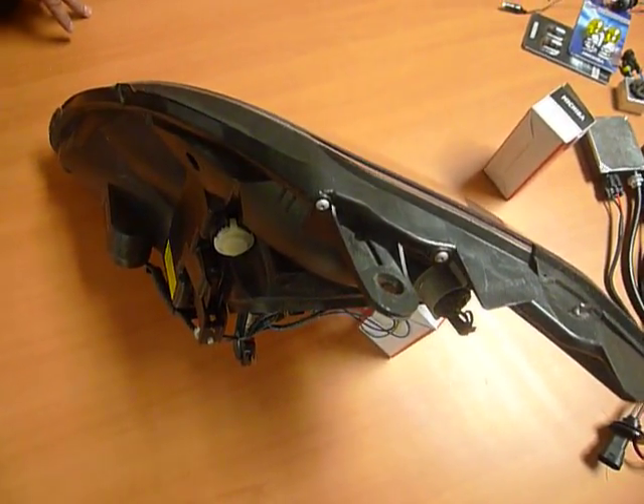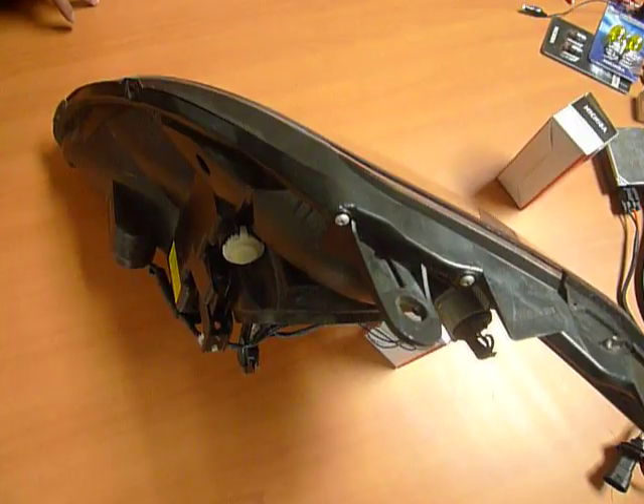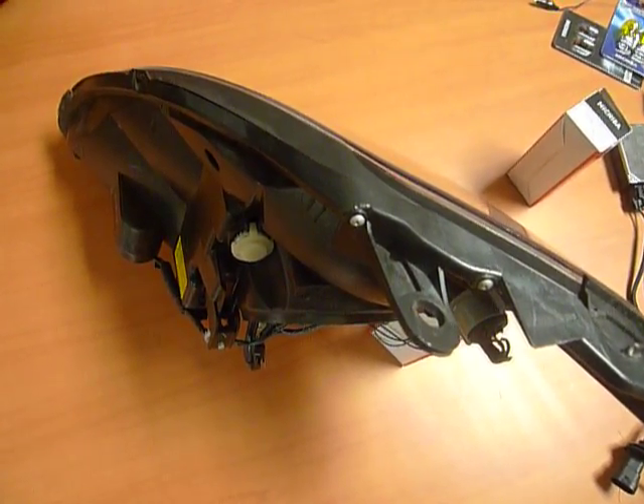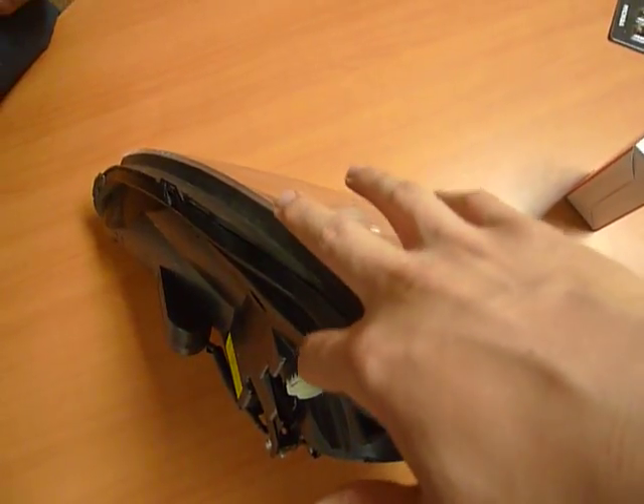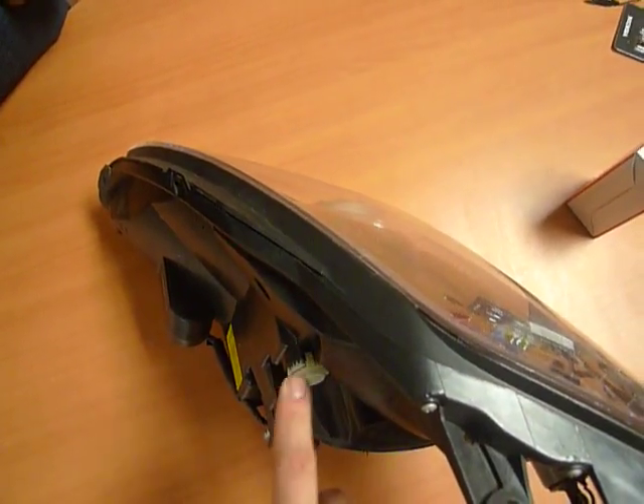Once you look in your engine compartment with the headlights installed, it might be a bit tight, but if you have a flat head that's long enough, you're going to see a little slot from the engine compartment that actually accesses the leveler.